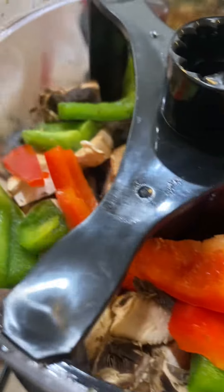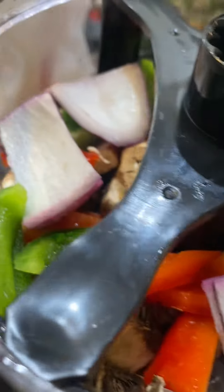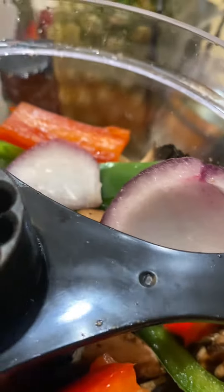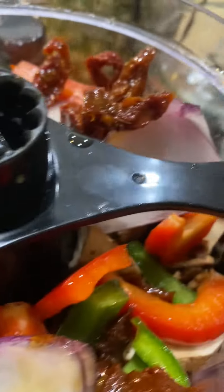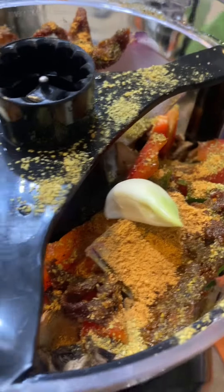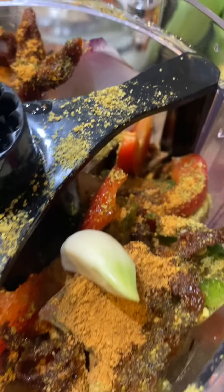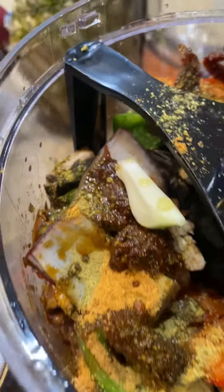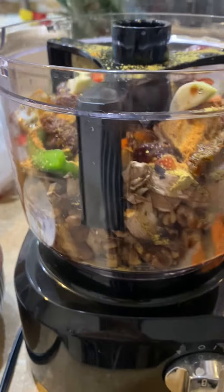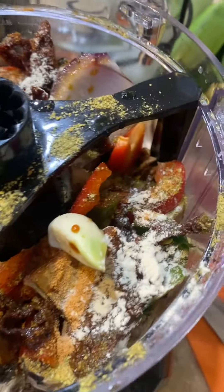I added some portobello mushrooms, chopped red peppers, green peppers, and red onion because we have to make it taste phenomenal. I rehydrated some sun-dried tomatoes, added some seasoning, a clove of garlic, and then some coconut aminos to give it that meaty flavor, as well as taco seasoning because we are making tacos.